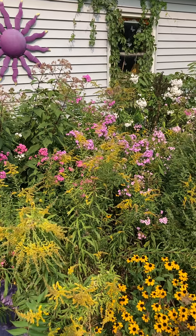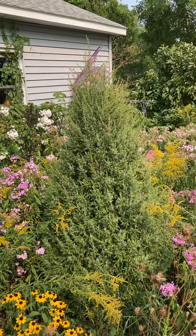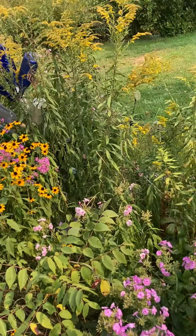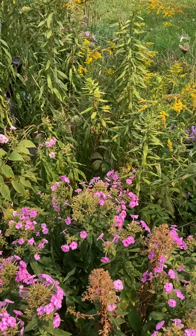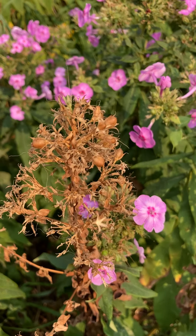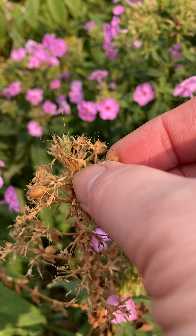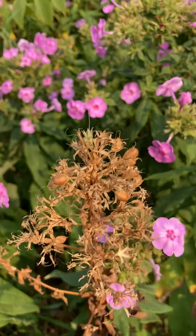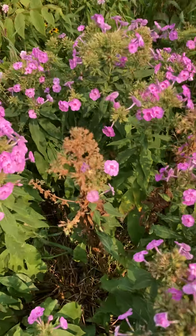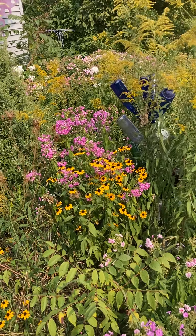I was out here when the phlox started blooming — they're still blooming, not in full bloom, but still going. The seeds are popping today and they make this little snappy noise. This is what the seed pods look like — they just pop themselves out and spring away.